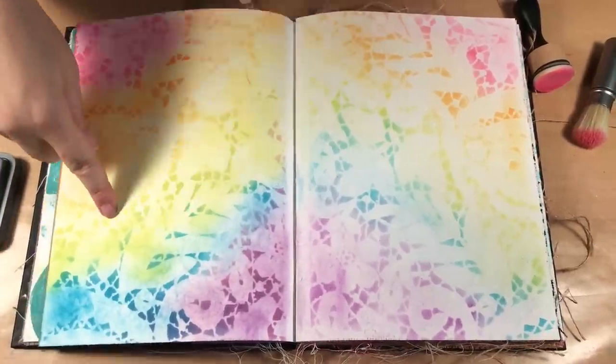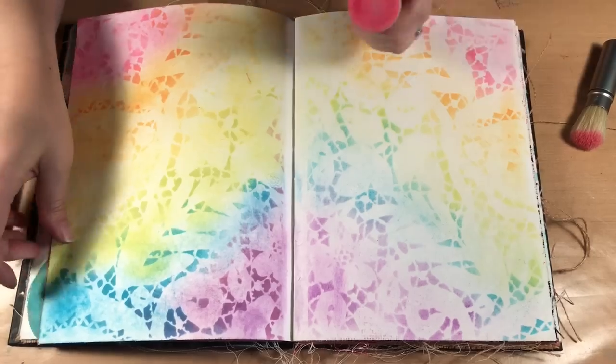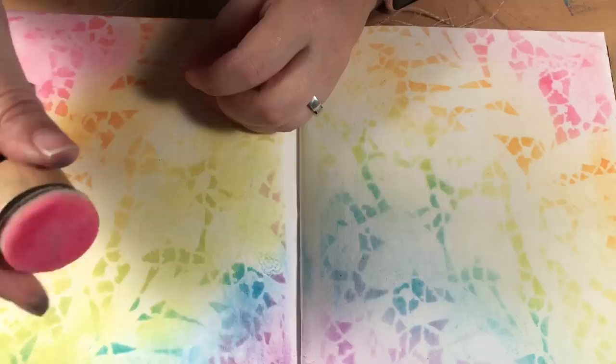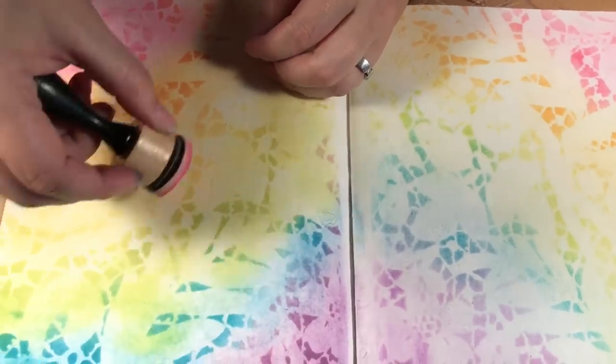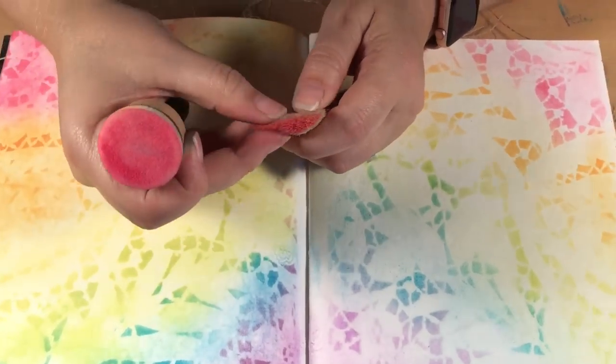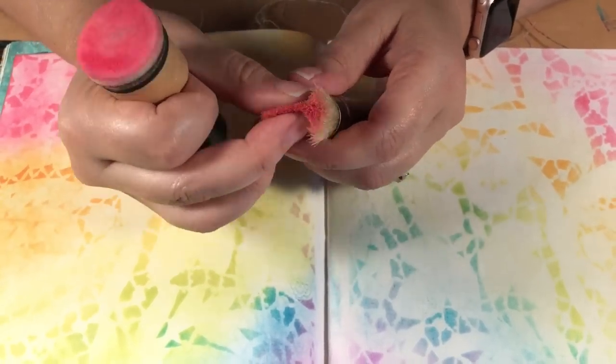You'll notice that this page is darker all around, and it's because the ink gets into the foam and the foam will hold a lot more ink, so when you put it down there is a lot more ink being released. Whereas with the brush, even though there's color there, it doesn't absorb into the bristles.